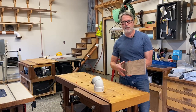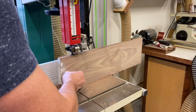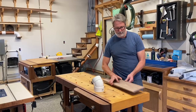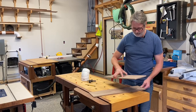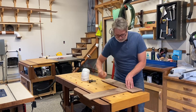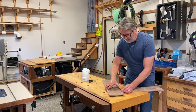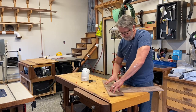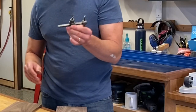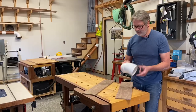I basically re-sawed a 3/4 inch piece of walnut down to a little bit thinner than 3/8 inch. They're 5 and 3/4 inches wide, and then we're going to make two squares here on either side, find the center of that, and that's where we're going to drill for our hole with the hole cutter to the exact size of this sewer PVC pipe.